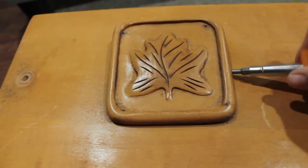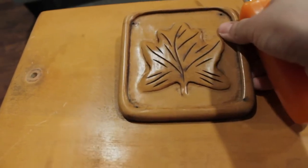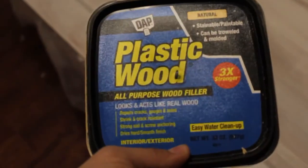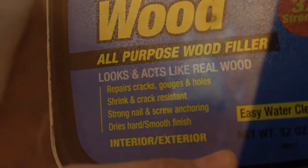After cleaning, I decided to remove this decorative leaf from the drawer because I thought it would look prettier without it. Then I filled the holes on the side with wood filler because my hardware will be in the center. Once dry, I sanded it down so that the paint would apply smoothly.